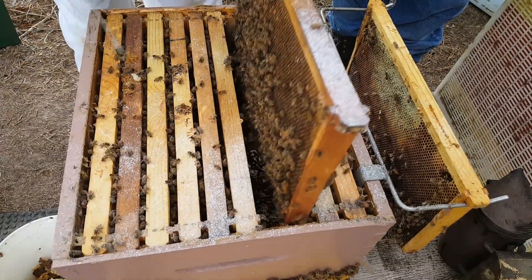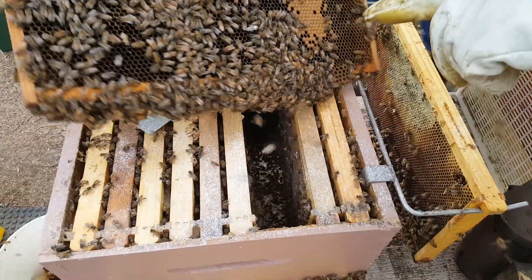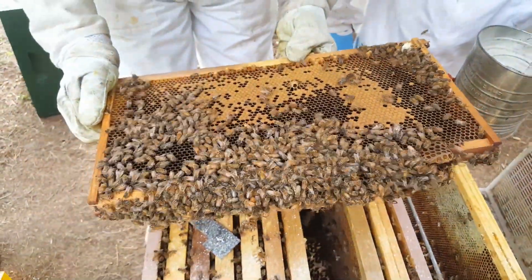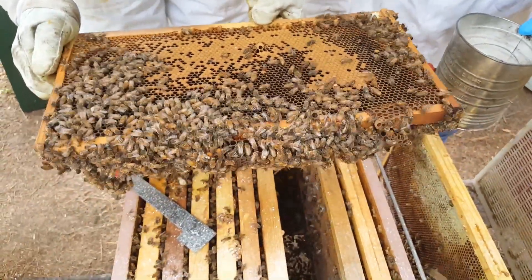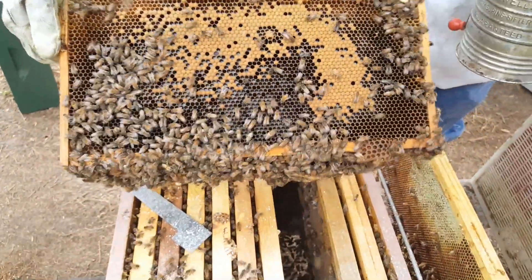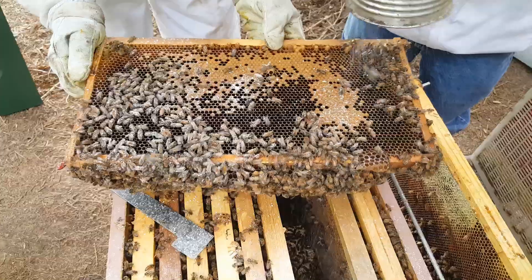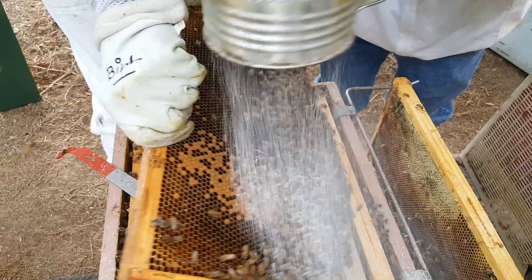A little background on this powdered sugar treatment: powdered sugar treatments are done to stimulate the bees to groom each other, which doesn't normally occur in a hive. By dusting them lightly with powdered sugar, it makes it so that they groom each other. The bee will groom off the powdered sugar off of herself — or himself if it's a drone — but they can't reach the back of their thorax between their two wings. That's usually where the varroa mite attaches itself.